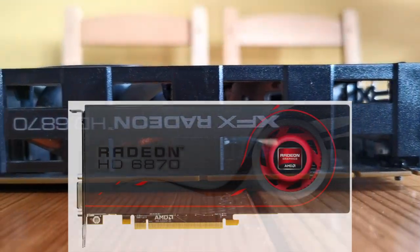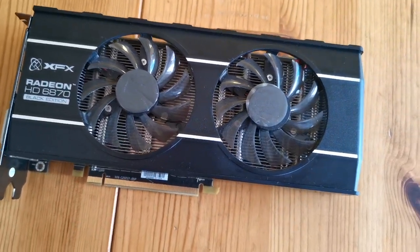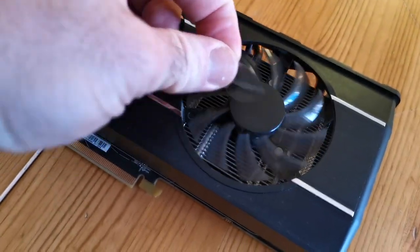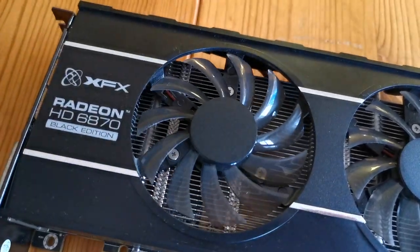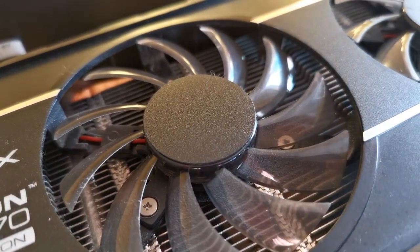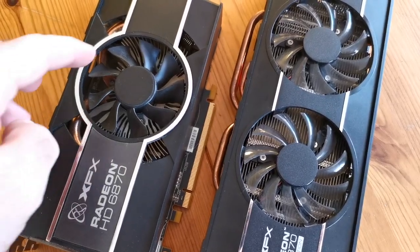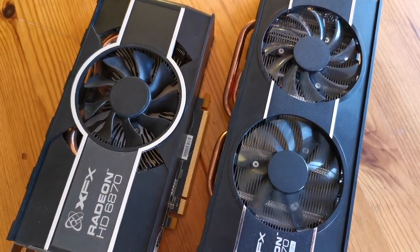At least it hasn't got the blower like the original 6870. One last surprise was that the previous owner hadn't peeled the protective stickers off the Black Edition's fans. It's a bit weird that XFX stuck these random bits of plastic on the fans, obviously to obscure the manufacturer's logo, but why they haven't put their own logo on is a bit of a mystery. There is a noticeable difference in the resistance of the fans on each model, something we'll find out more about later on.